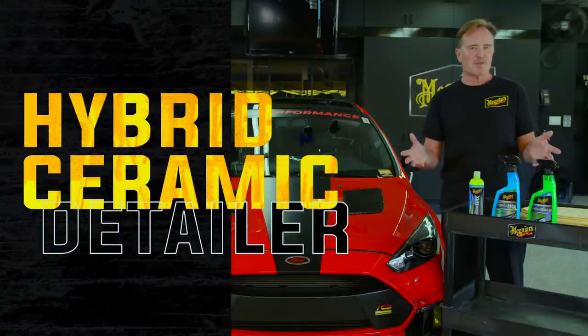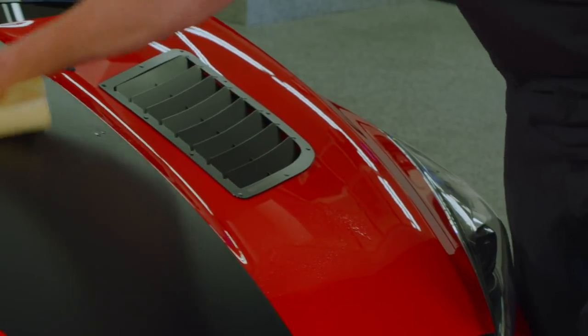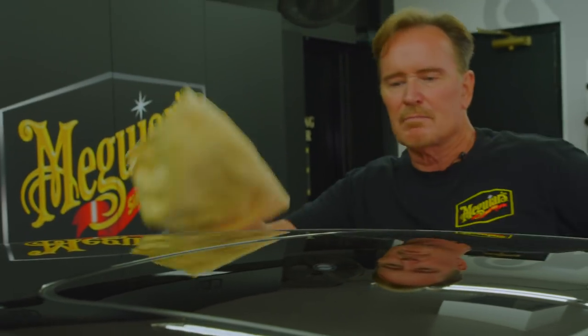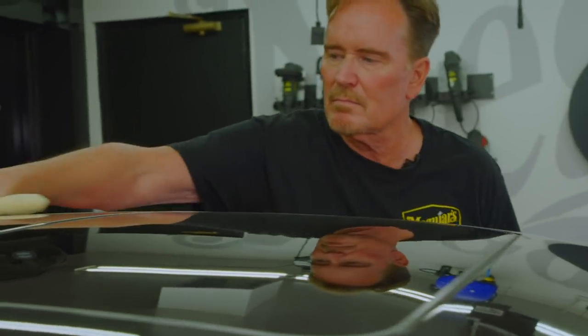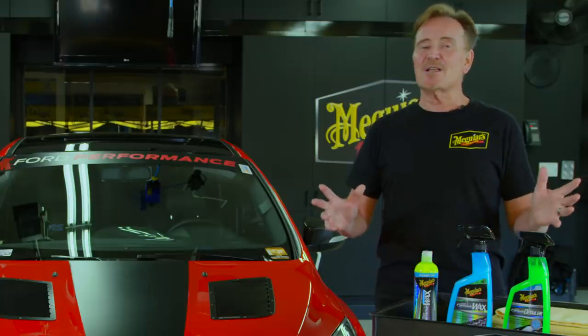The hybrid ceramic detailer is used to remove light fingerprints, light dust, bird droppings, things like that — to take that off the paint immediately. As a side note, this is also what's included in our new hybrid ceramic clay kit, so it's a great lubricant for claying your car at the same time.